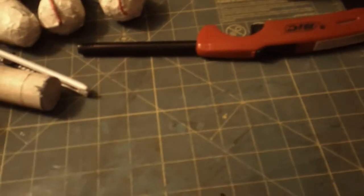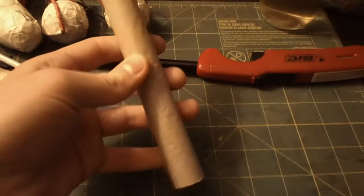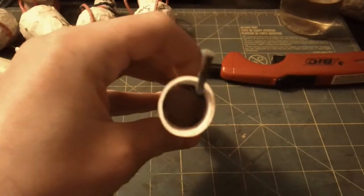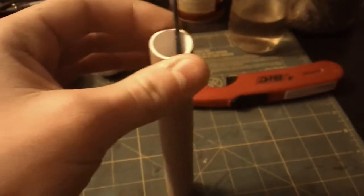Alright guys, so in a little bit, probably in the next few minutes, I'm going to be setting off this homemade Roman candle. Made this a few weeks ago, just haven't had the time to set it off.